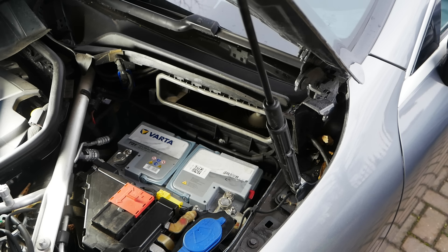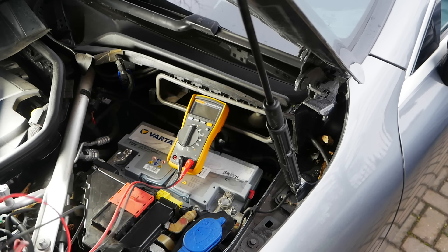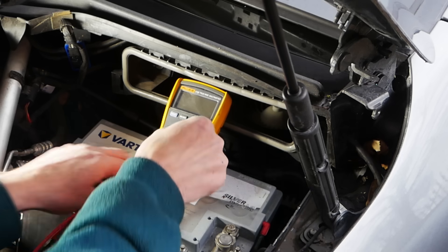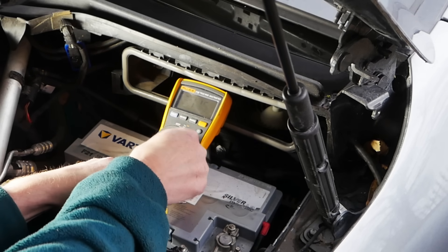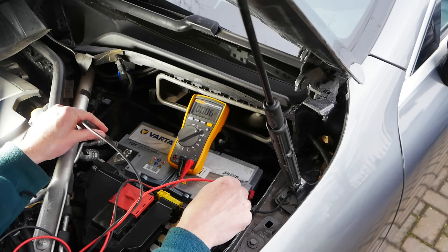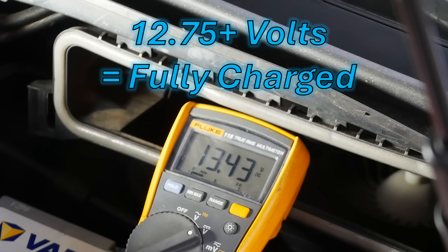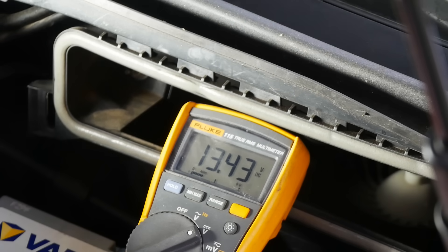The first thing I'm going to do is check the status of the battery, because we can't do the load test if the battery is flat - it has to be as fully charged as we can get it. So I've got my meter here, I'm going to turn it to voltage DC, put red to positive and black to negative and see what the voltage is. Can you see that 13.4? On an AGM battery, anything above 12.75 is more than 90% charged, and so 13.4 suggests this battery is 100% charged.